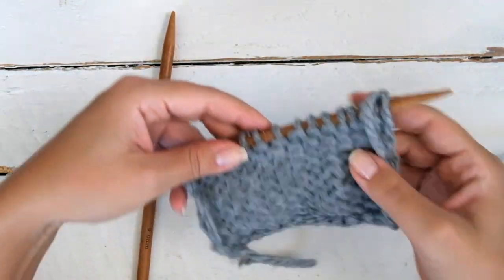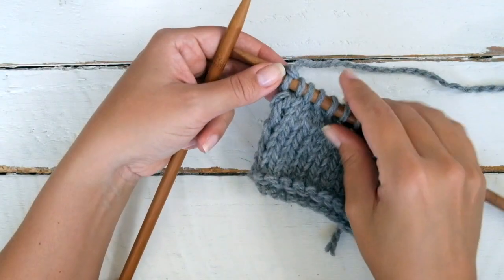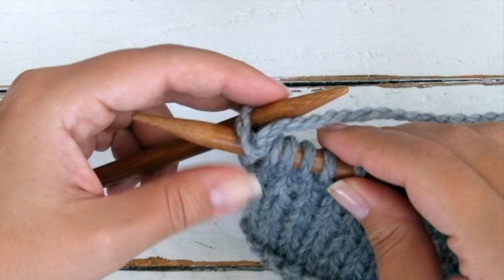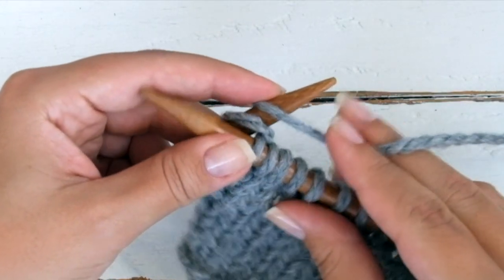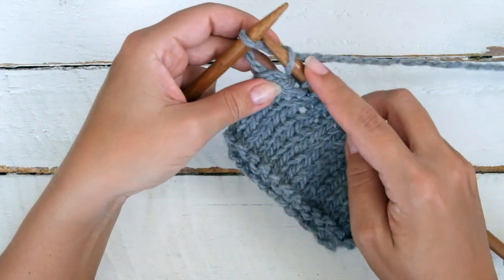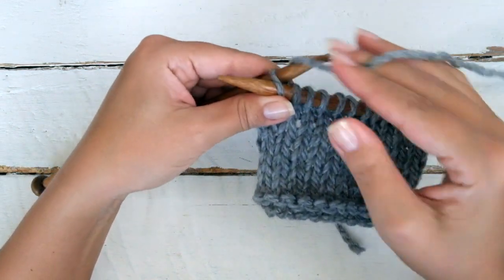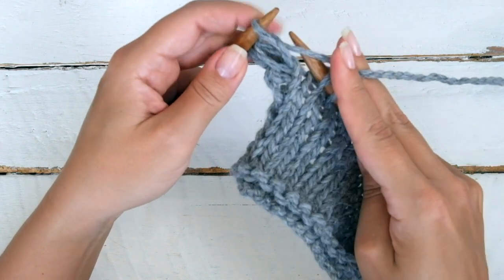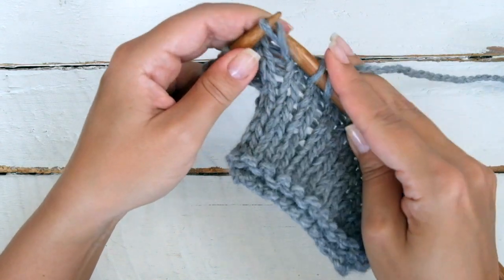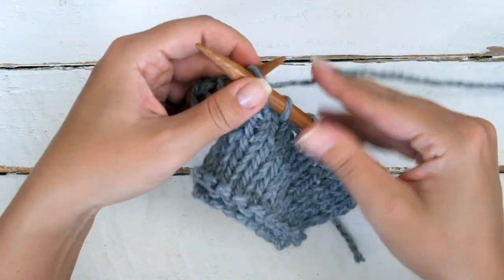When you finish the first row, don't turn the work. Second row: insert the left hand needle on the last stitch through the back loop. Bring the yarn over the left hand needle from back to front, knit the stitch, and repeat to the end of the row.